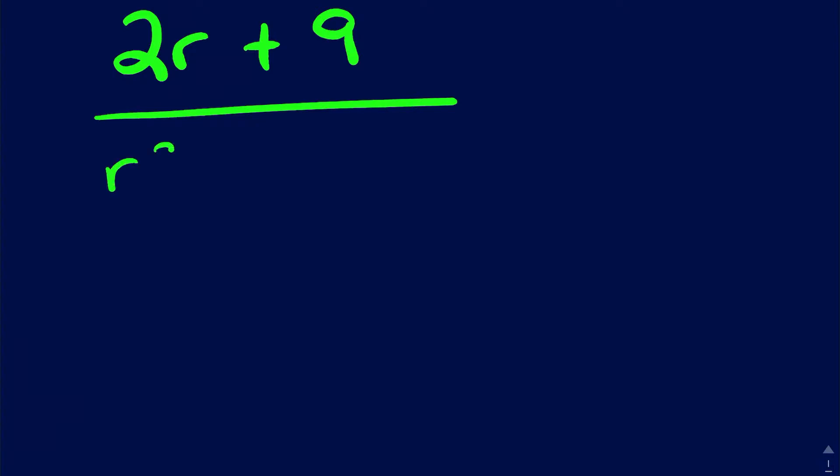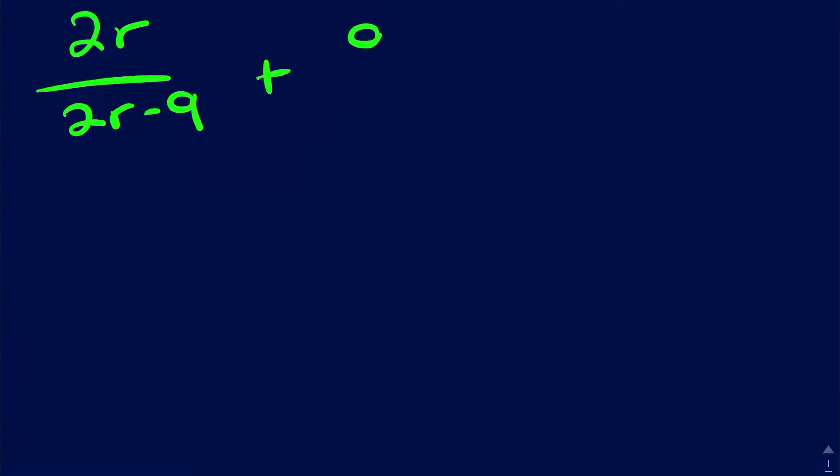All right, here we go. So let's start with number one. We're looking for the ones that are a little more tricky this time. So number one: 2r over r squared minus nine plus nine over r plus three. Let me write it over here.